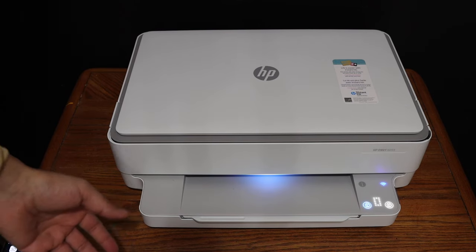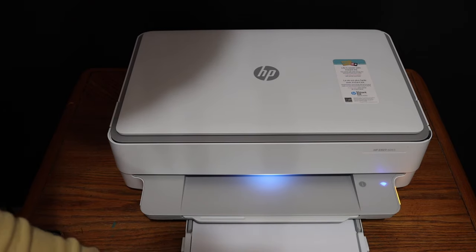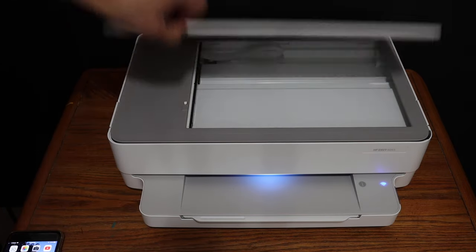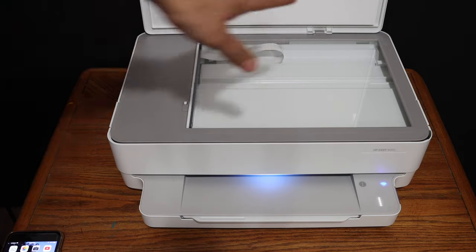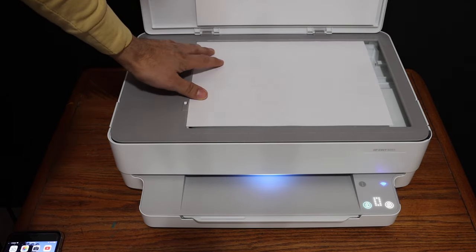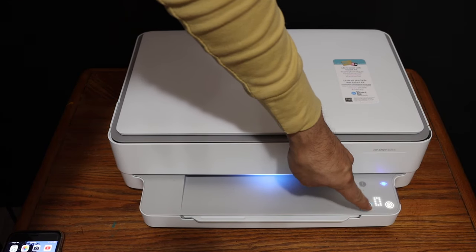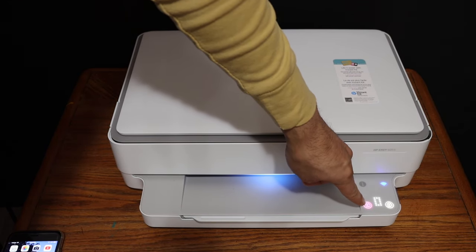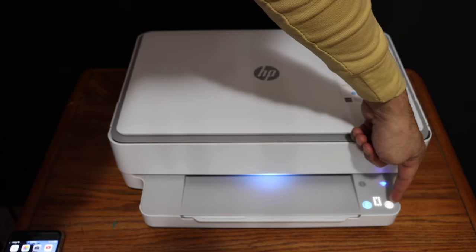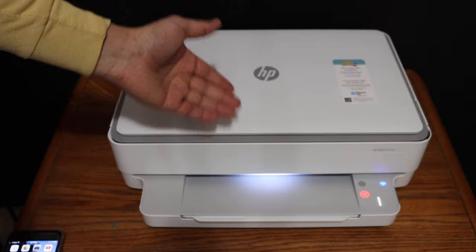Copy is really easy — we simply have to load the sheets at the bottom paper tray. Now place a page facing downwards in the top scanner, as you can see. Close the lid, and the color button is for color copy and this is for the black copy. Hit any button you want and wait for it to print.